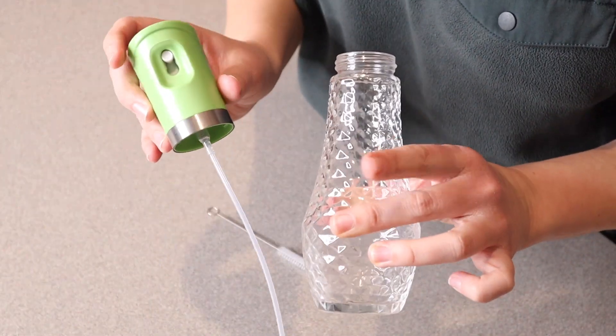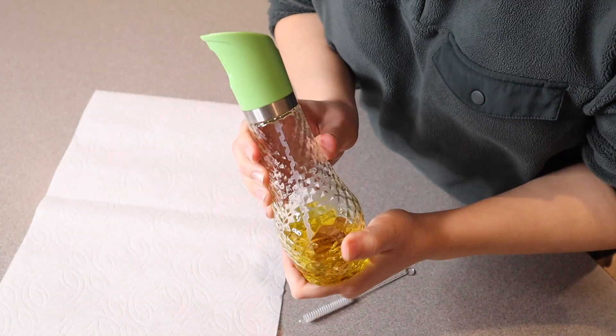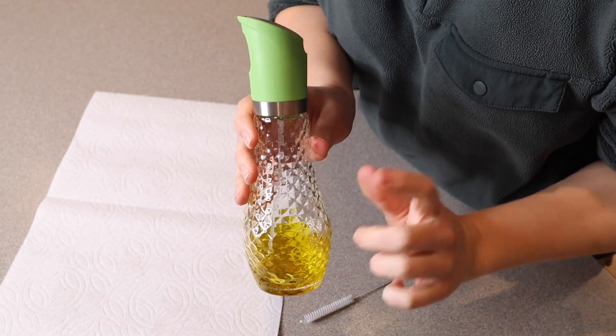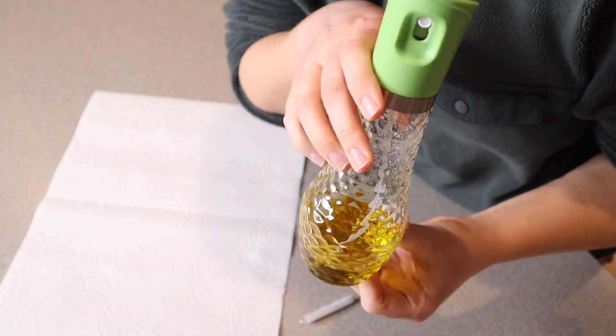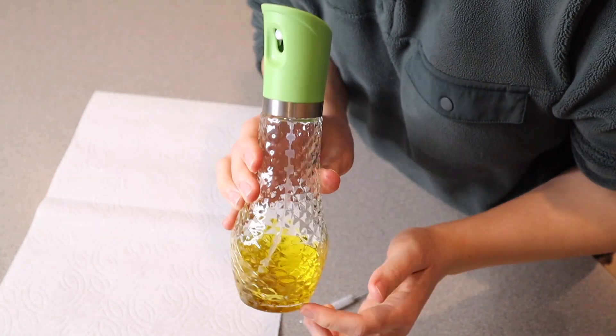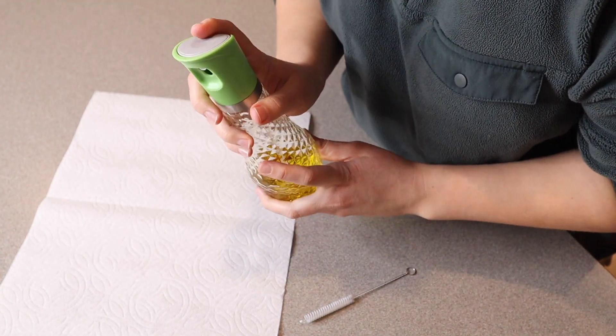I'm going to go ahead and wash this up and put my oil in it so you can see what it looks like and how it sprays. You can see I washed this up just with warm soapy water and made sure it was completely dry before putting oil in it. I actually put a little bit of extra virgin olive oil in here — I ran out of my larger bottle so this is all I have right now — but I just want to go ahead and show you how easy this is to spray.